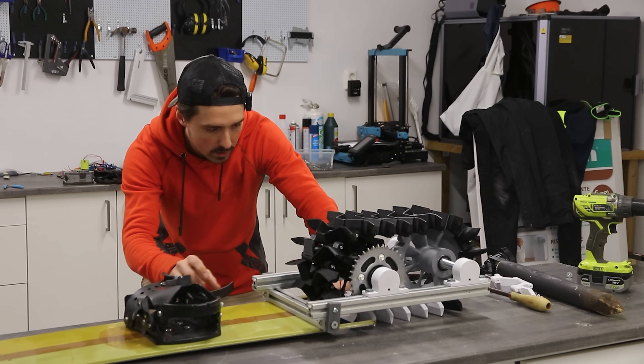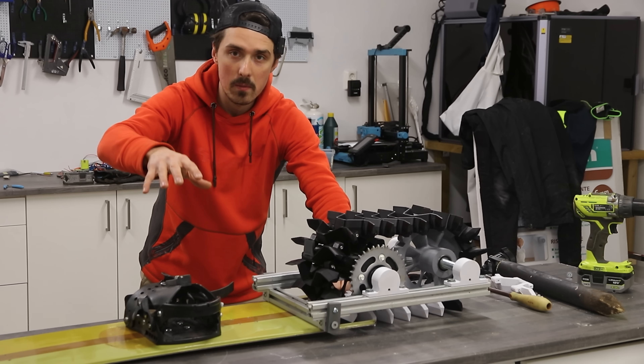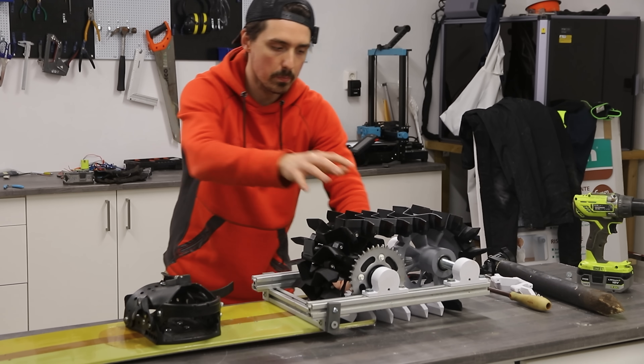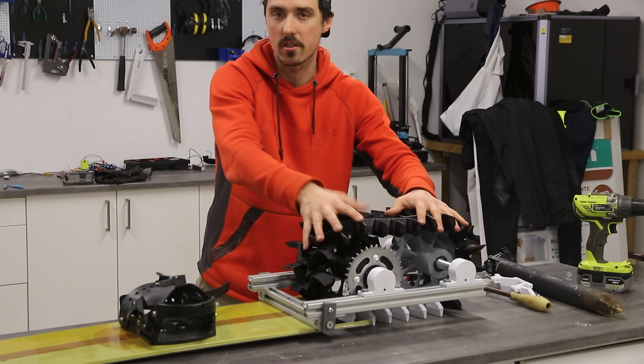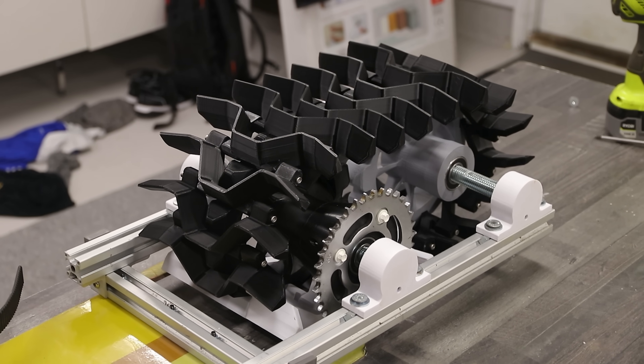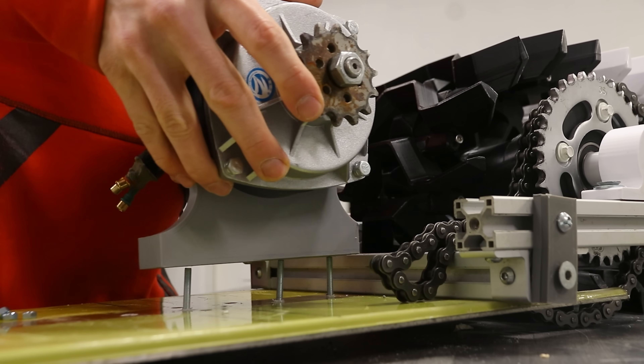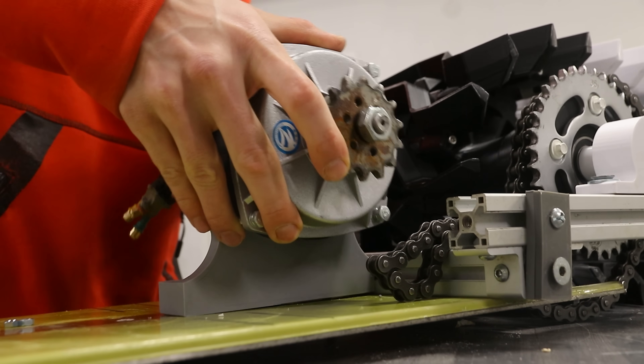What I've done is, if you look at the board, it sits higher up than the tracks, which is so that the weight from me standing on the board should push the tracks down into the snow and provide traction. Hopefully that's also gonna work.